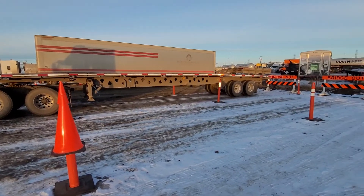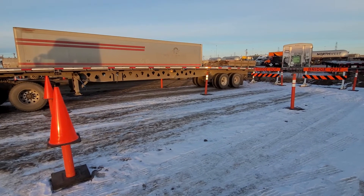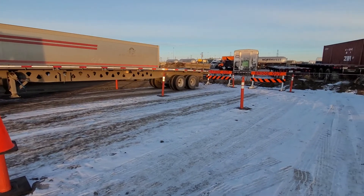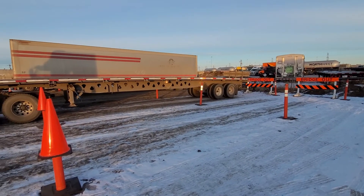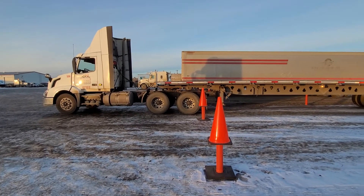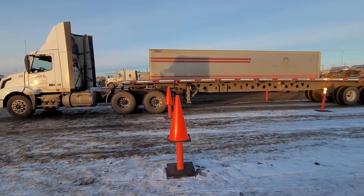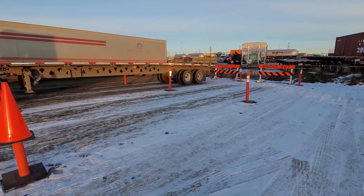Here we have a box that we have to work back our trailers into — it's our work area. This box is laid out to two-thirds of the vehicle length from the front post to the rear post. We measure our configuration from the back bumper all the way to the front bumper, and in this configuration it's 66 feet. We take 66 feet, multiply it by 0.66, which gives us two-thirds of the vehicle length, and that's what we measure this out to.